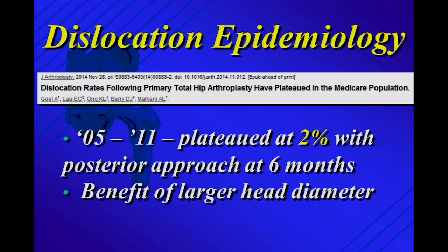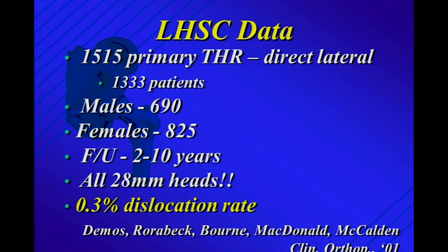Looking at the epidemiology of dislocation from Medicare data: the US current experience is about 2% of hips dislocating within six months. Everyone can say not in their series, but looking at a broad database of tens of thousands of cases, that's current data — and this is with the advent of 36-millimeter heads. Our data at our institution for direct lateral is about a tenth of that: 0.2 to 0.3%, and those were all with 28-millimeter heads. We now do 36-millimeter heads. It would be shocking if I got a text from a resident saying one of my primaries dislocated — it's not zero, but it's close to it.